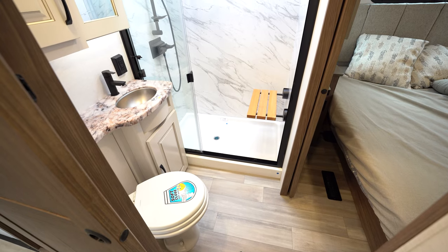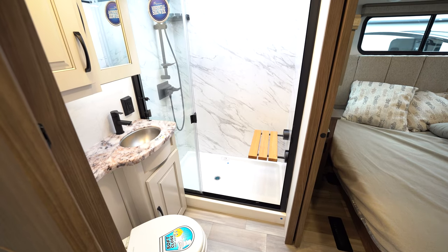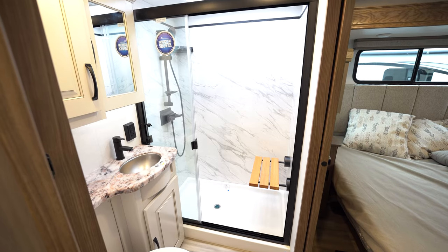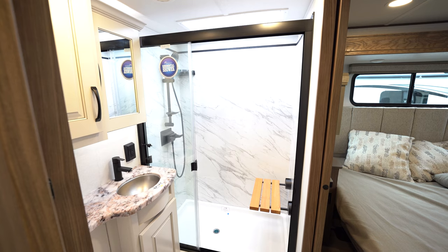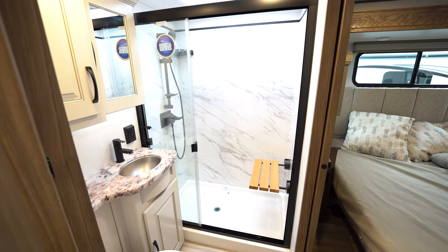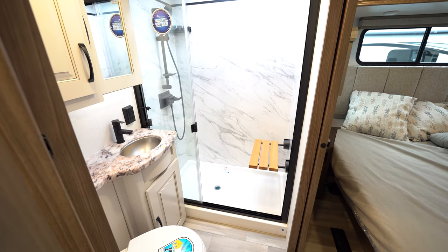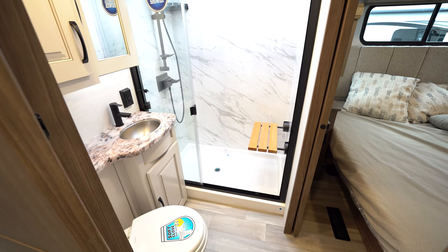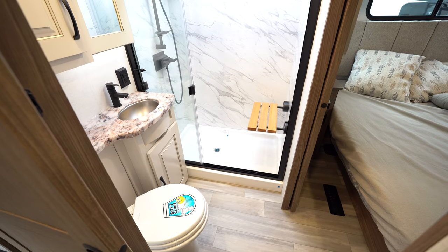Now we're moving up to the bathroom right next to the bedroom. Double doors — actually both are sliding doors, and the bedroom has its own entry door. Nice big roomy shower. I'm 6'2" and I can stand up in there easily. Add the skylight and you get another four or five inches. There's a bench for seating in there that also folds up. It's got two medicine cabinets, a nice sink, porcelain toilet with a soft-close lid, plenty of room, and a very nice epoxy countertop.